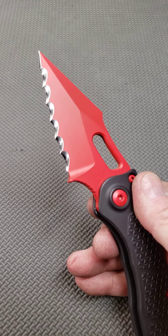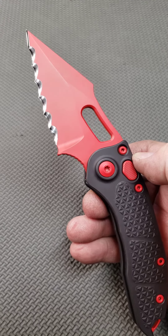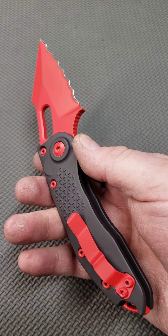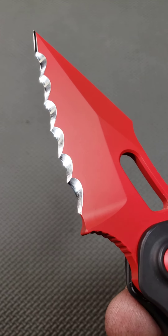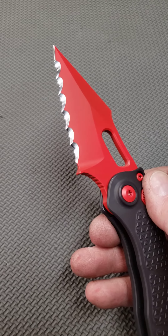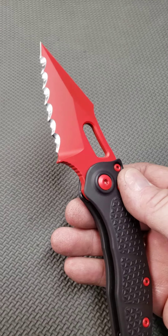There they are — six three-quarter inch Veff serrations, super high polished edge. This is definitely a one-of-a-kind; it's the first one I've done in color like this. I've done other Microtech Stitch knives, but not one with this color combination.